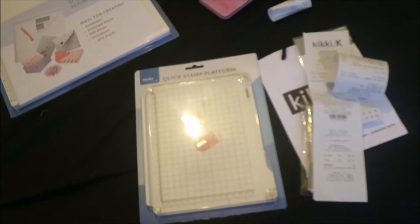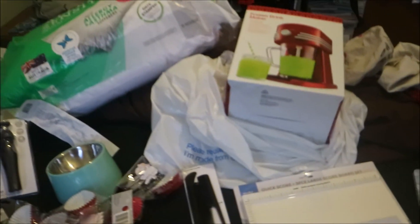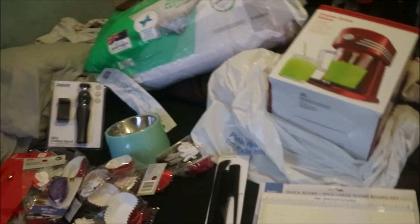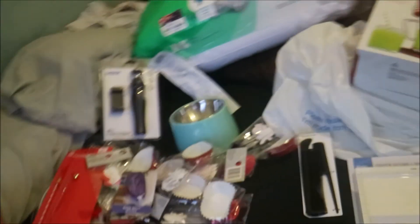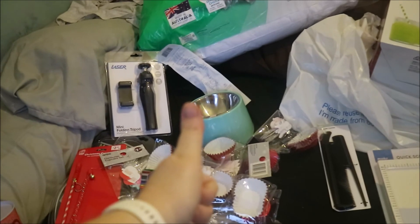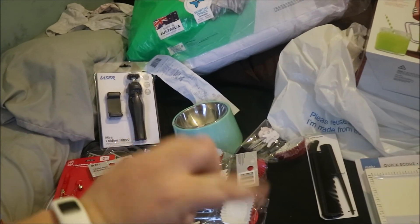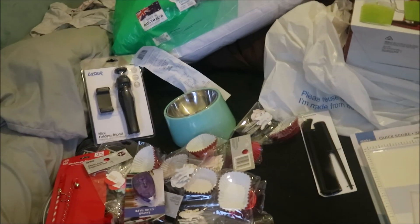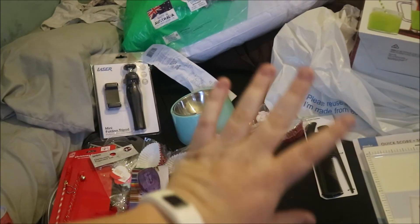So that's my Boxing Day sale goodies. Hope you enjoyed the haul. There's a few things I didn't get that I want to get, but Matthew's got tomorrow off so we're gonna go and do more shopping. Thanks for watching everyone — give the video a thumbs up if you liked it, subscribe, and press the button so you know when I upload. I'll see you in my next video, bye!